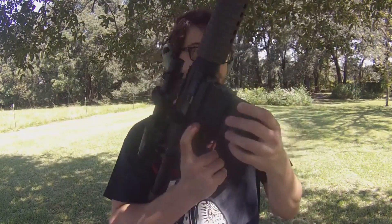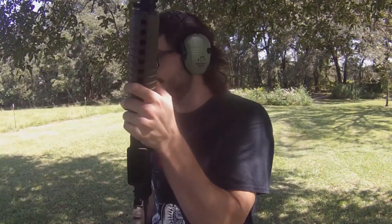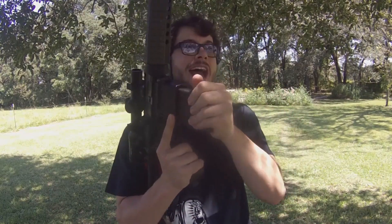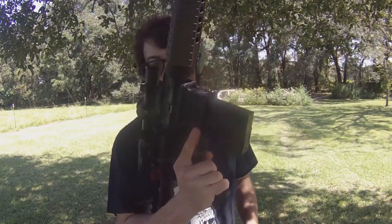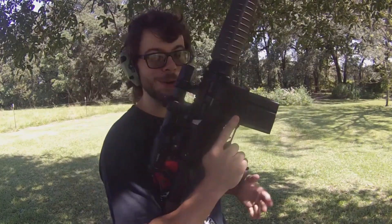Now we have some Sierra Match .308 here, and this stuff is a little bit more expensive, a little bit more valuable than the Aguila I just threw downrange — but it's also all the ammunition I have left. AR mag comes out, AR mag goes in just like this. Not exactly the fastest reload keeping the magazine in my pockets, but there we go. Use charging handle, bring that back, let it go forward. Pop that bad boy on safe.